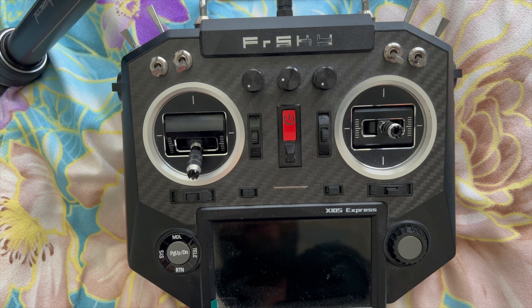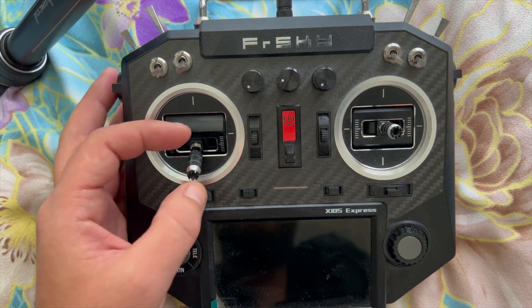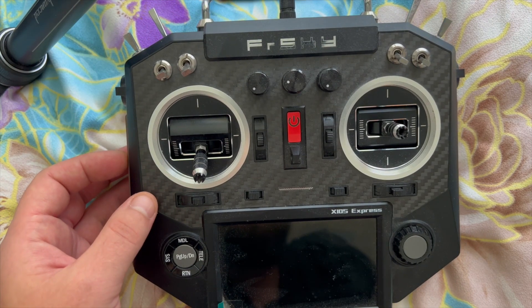Howdy everyone, I hope you're all doing okay. In this video I want to show you exactly how to adjust the stick tension of an FPV remote controller — basically a large one. The process is very similar across most, if not nearly all, FPV controllers.